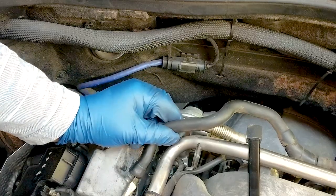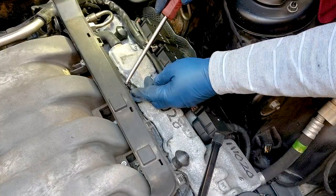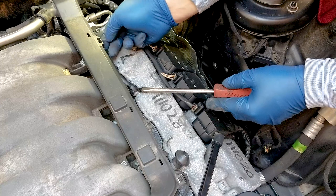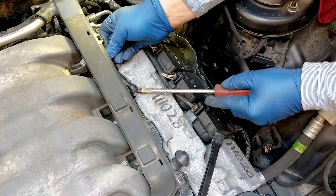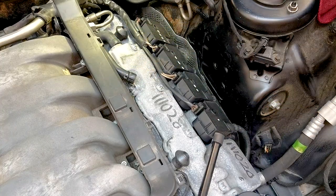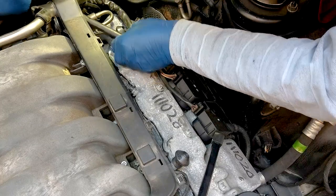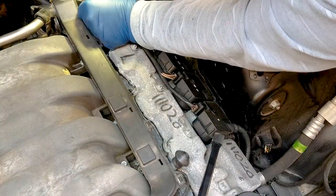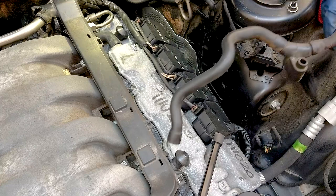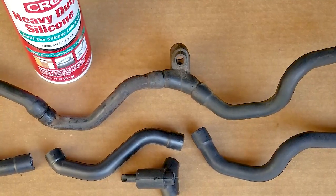Disconnect the passenger side hose and then the driver's side. Mine was cracked and I had zip-tied it while waiting for these hoses to arrive. You can buy these hoses individually from FCP Euro or Mercedes-Benz, but the kit comes complete with everything, so why not replace all of them? Chances are they're pretty bad after 100,000 miles or so. One side goes to the passenger breather cover, the other to the driver's side. On top of the breather cover, that thick hose is the fourth hose without any markings.